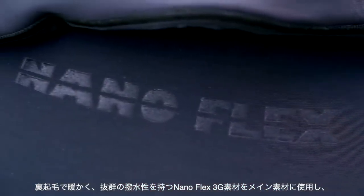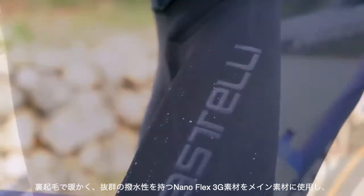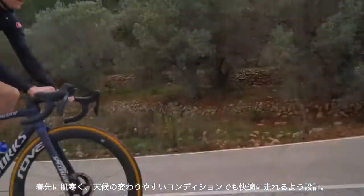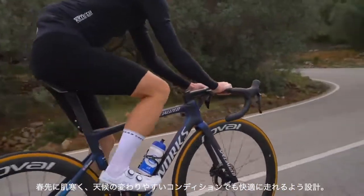Today's NanoFlex Pro bib shorts feature water repellent and fleecy warm NanoFlex 3G fabric to give a boost to all-weather performance. Come wet, cold, dry, or anything in between, the NanoFlex Pro provides the protection you need for comfortable cycling in changeable conditions.